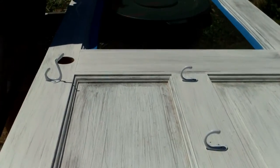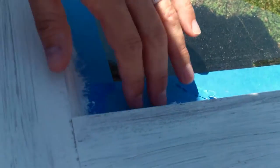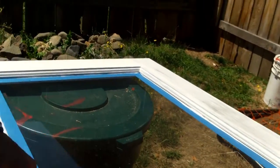We put painter's tape. You want to put painter's tape on the glass when you paint the door to keep the paint off the glass. So when we peel this tape off, it's going to be a nice crisp glass.